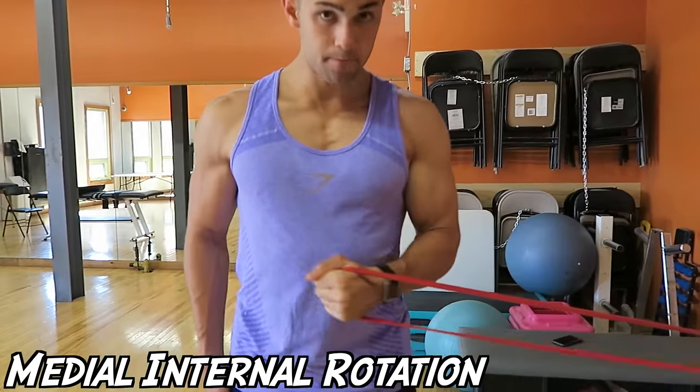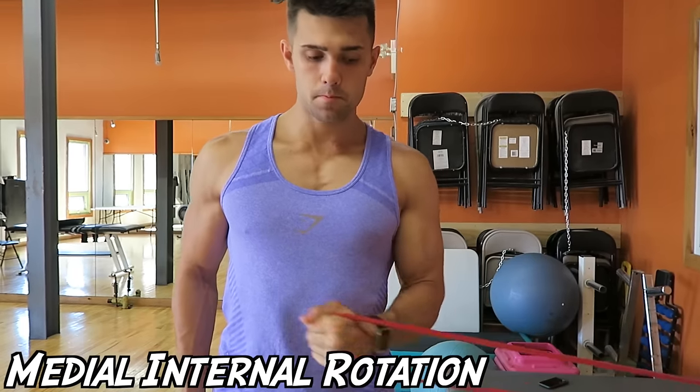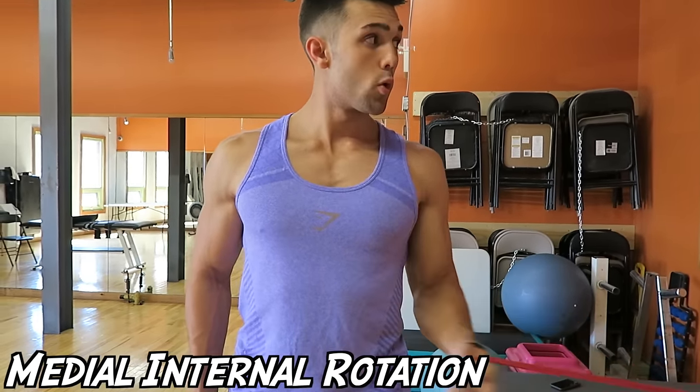This is the opposite exercise — the internal rotation — and it is still working the rotator cuff. Both are super awesome, and if you don't have access to a band, you can also use cables, and vice versa.